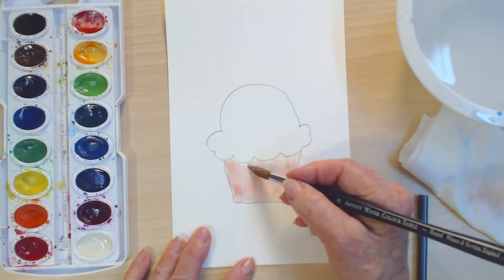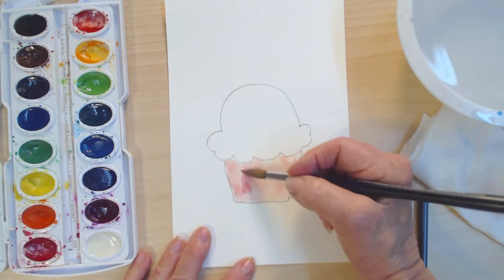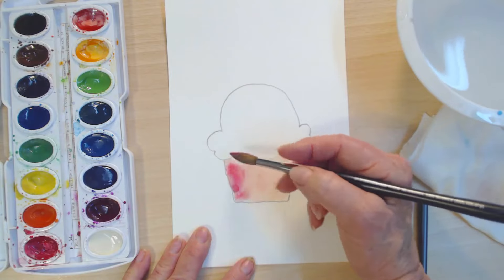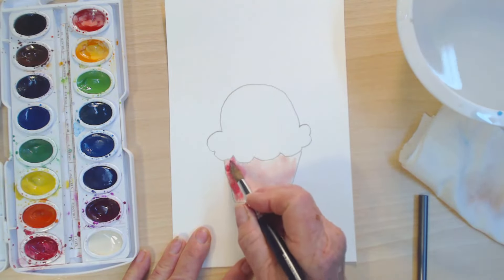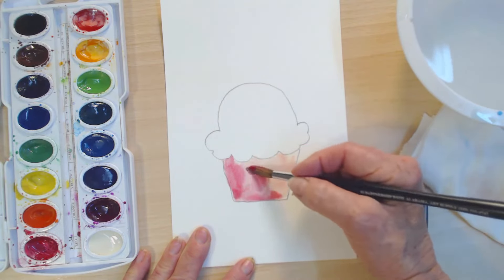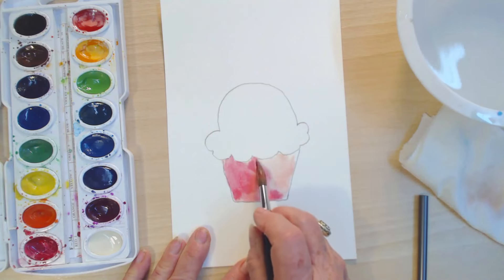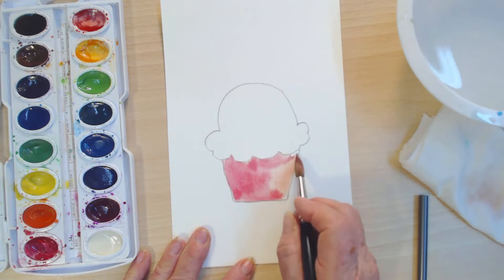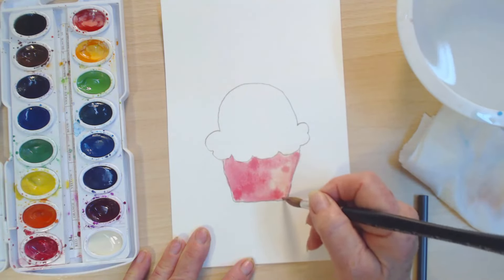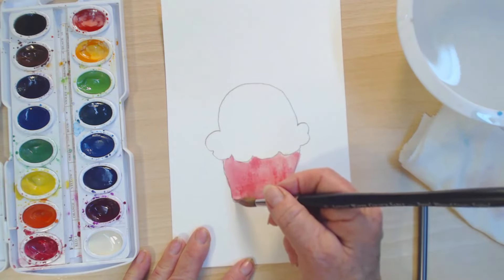That's a pale pink — pale, pale pink. I think I want it richer. Let's add some of this red. This red is a little different so it's going to give us a bolder pink. There we go — here's our pink! Get in there, paint. See how I'm taking the tip of the brush and just kind of nudging that paint up there. Then coming down the side with some little strokes.